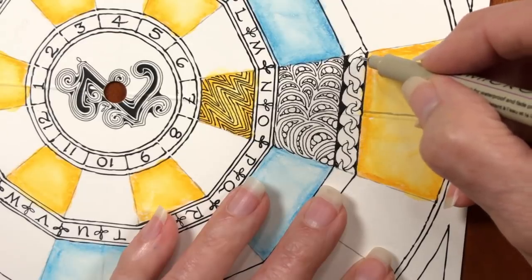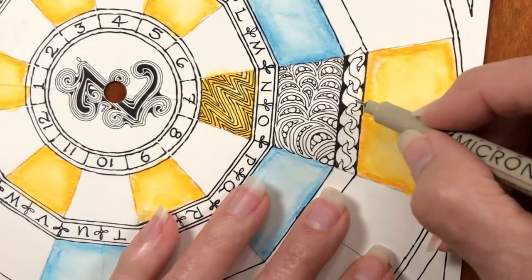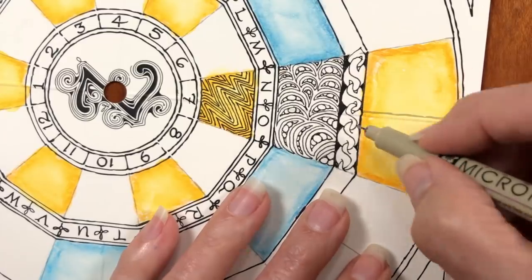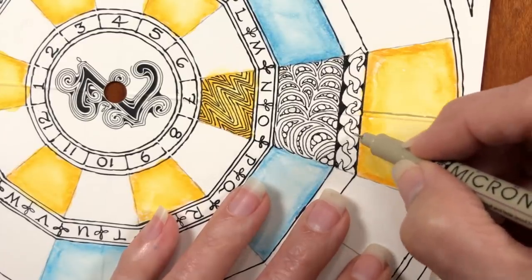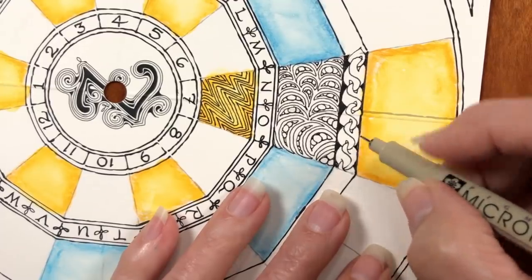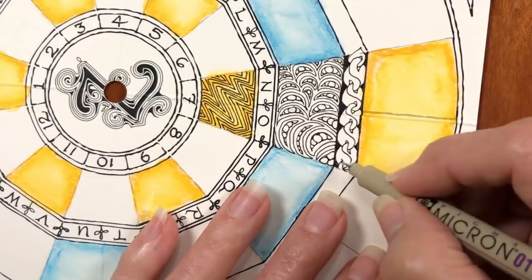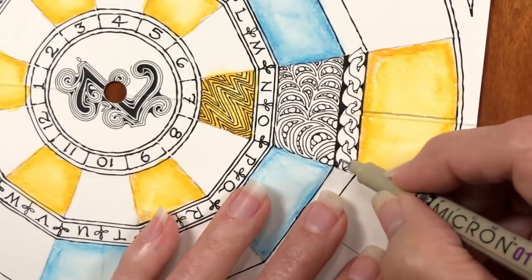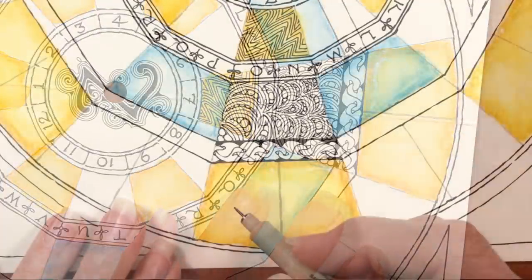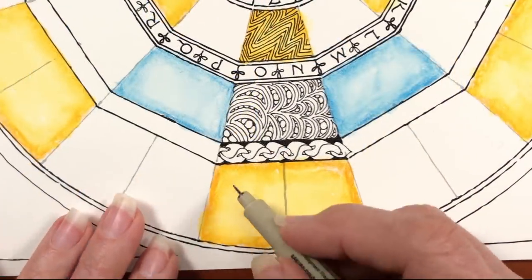Then we're just connecting in. You can see lots of examples of what people have done on the app. If you download the Zentangle Mosaic, which is on iPhone and Android and free, you can search Noom Repus or search any of the tangles we're doing and see what people all over the world have done.